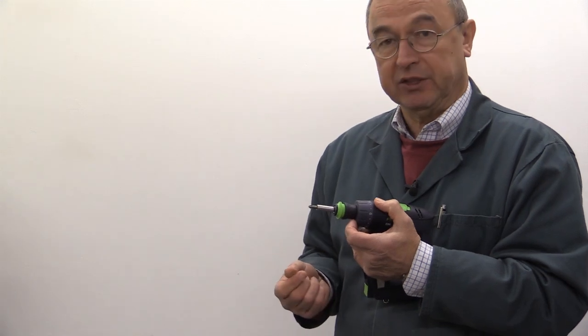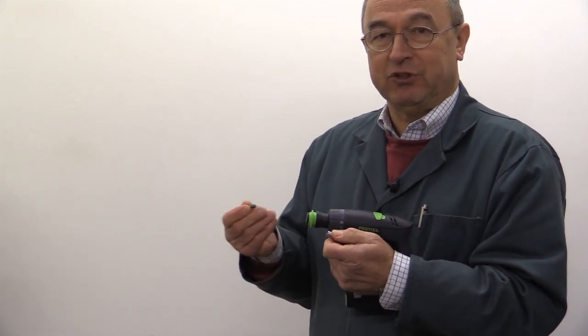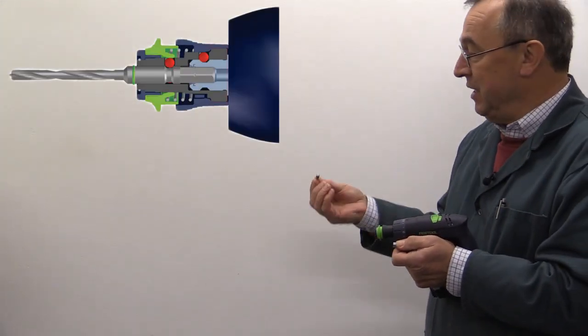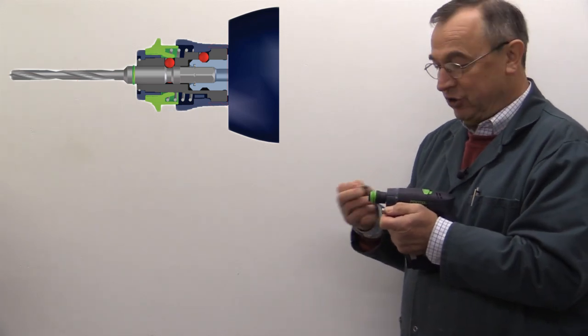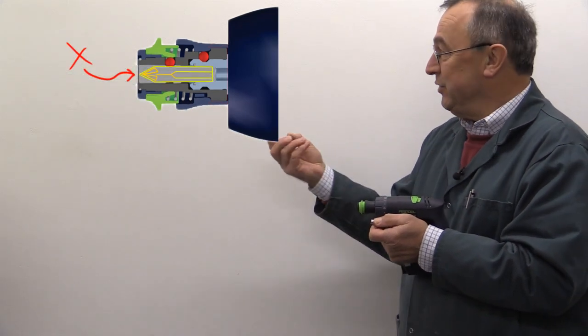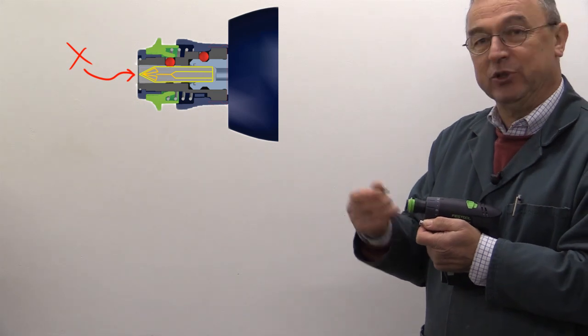Festool have made provision for you to use your legacy bits with the Centratec chuck by putting in this bit holder. You take one of your legacy bits and it goes in the end like so. People have asked why Festool developed a standard different from the legacy standard. If you look at this diagram you can see why — if you were to put a legacy bit into a Centratec chuck, because of the shortness of the contact surface and the overall shortness of the bit, there's a huge danger it would get lost inside. So Festool have ensured that you cannot fit a legacy bit directly into a Centratec chuck.